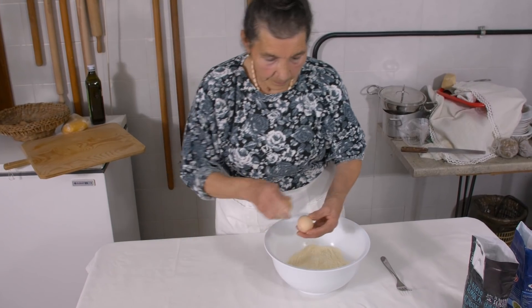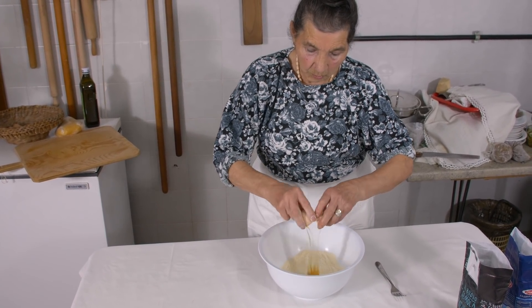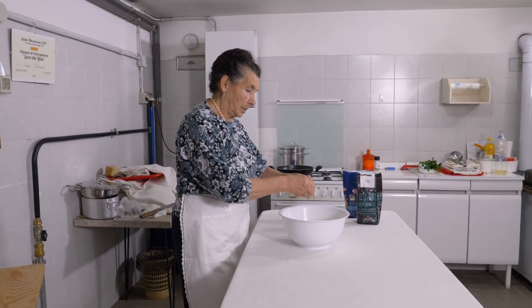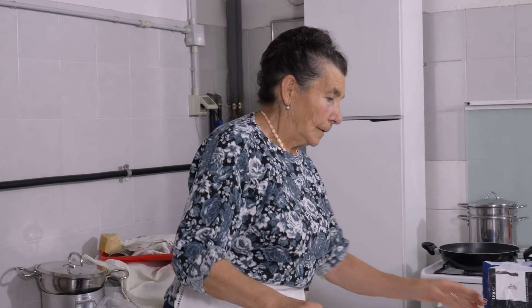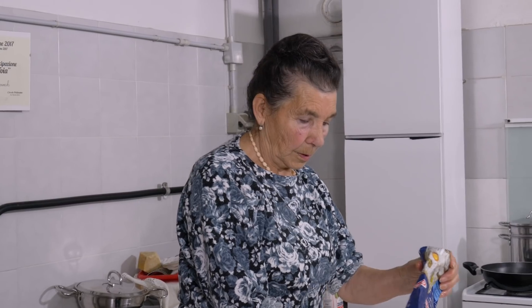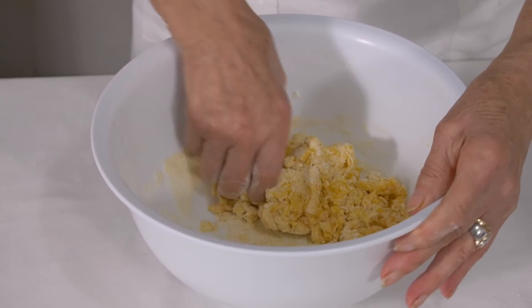Ada starts by cracking her eggs into a bowl. She allows 100 grams of zero zero flour for every egg, though she measures it all by eye. Ada kneads the dough until it is smooth.